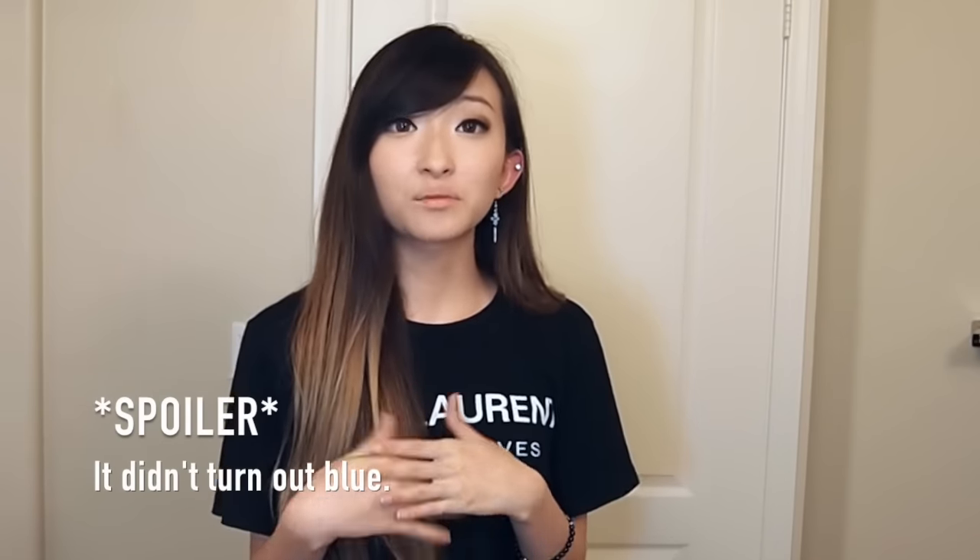Hi YouTube! So today I'm going to be dyeing my hair blue. I've done purple ombre in the past and pink ombre in the past, and I just thought that blue would be another really fun color to try. So if you're interested in this video, please keep watching and let's get started!